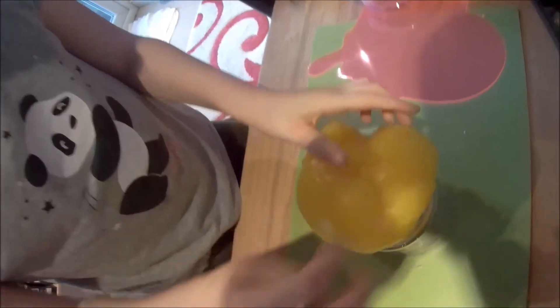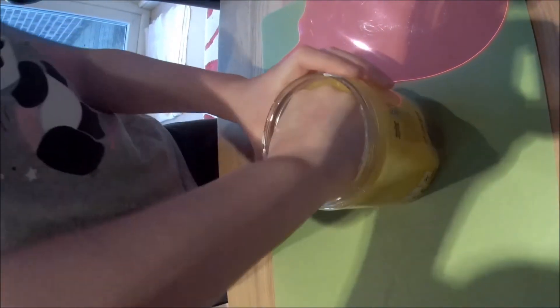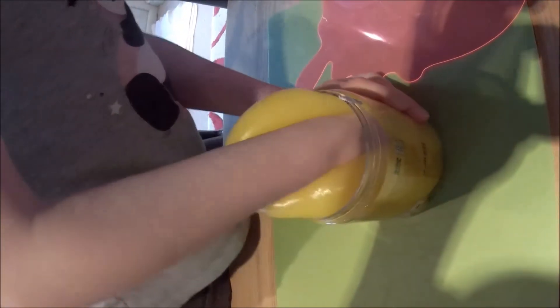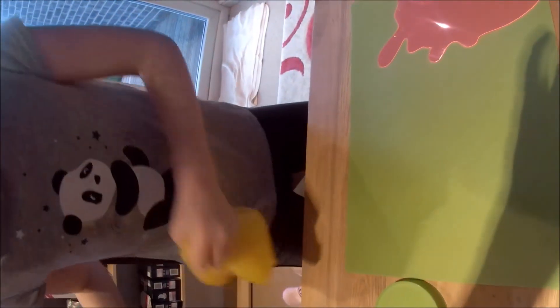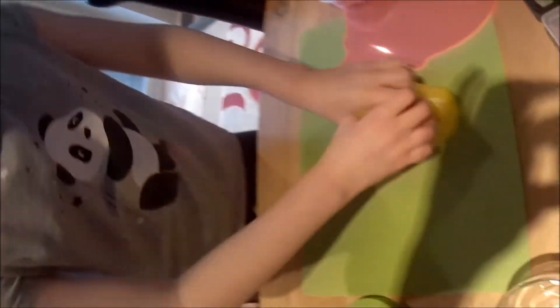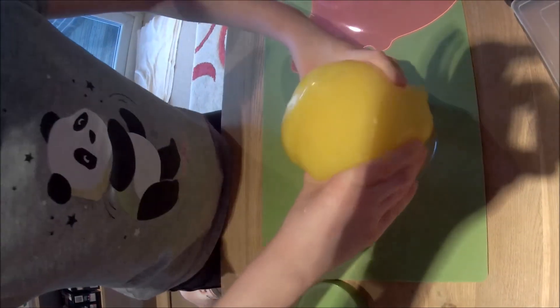Oh, I'm sorry. Oops. Ow, that hurt my hand. Try that again. That was close.